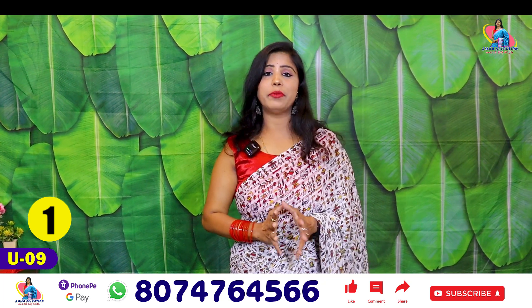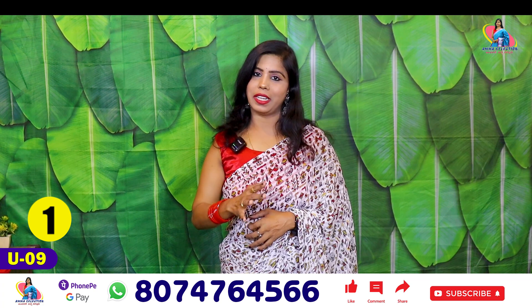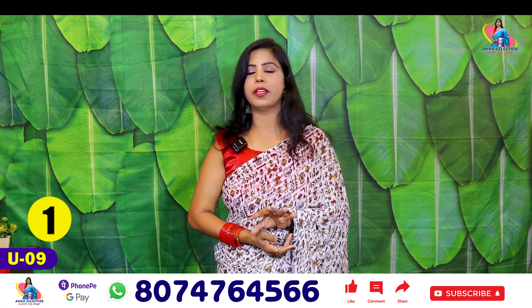It's very good, lightweight and soft. We are going to showcase the entire saris and the latest designs.